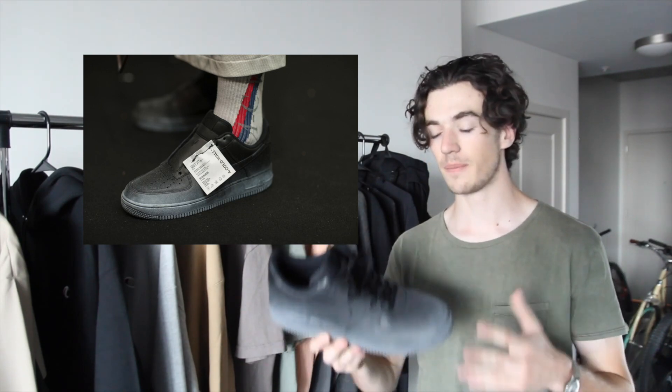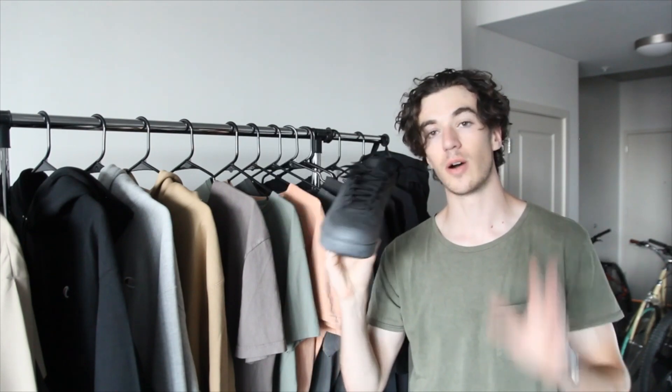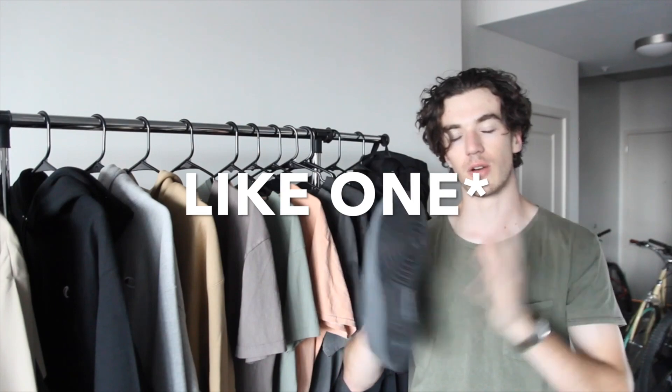These particular pair were in a runway show of theirs, maybe a couple seasons ago, so I don't think they ever officially released or anything. But after looking at images of them I thought I could probably do something very similar. So that is going to be the video today — how to do that — and then I'm also going to show you guys how I style it in a couple outfits.